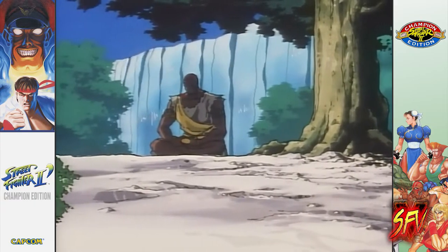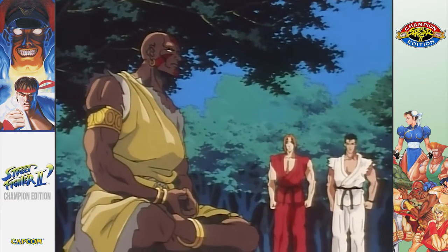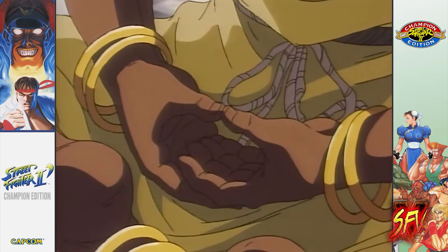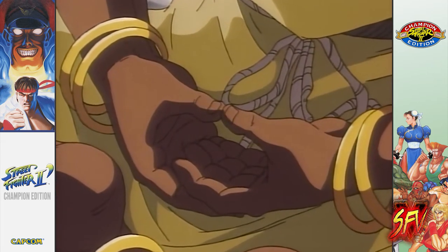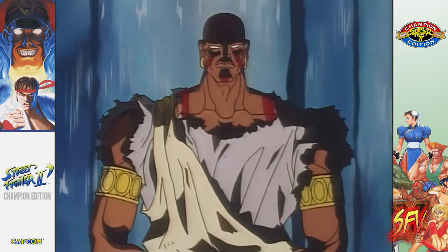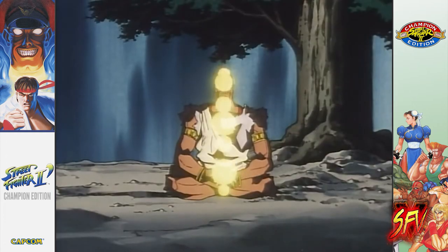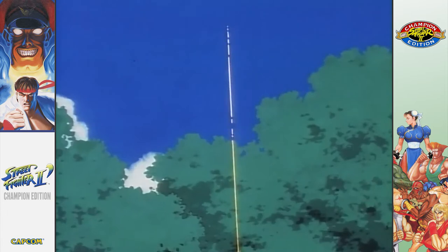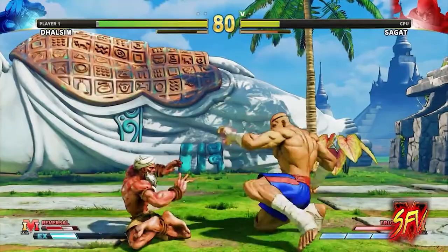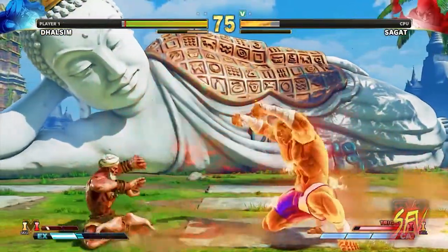Dhalsim has a more mature and less enthusiastic nature, as he regularly relies on his traditional yoga meditation rites to expand his spirituality and keep his inner neutrality in the face of emotional involvement that may compromise his discipline. Dhalsim always remains calm and serene. When he fights, he is always in a constant state of meditation so he can focus on the opponent. He rarely speaks to his opponents outside of calling his attacks, and when he does, his words are riddles that leave the foe confused about his or her own being.